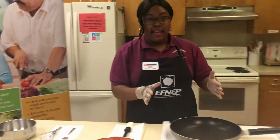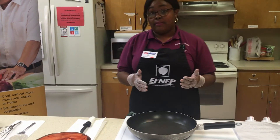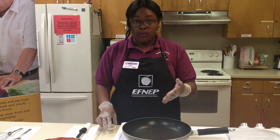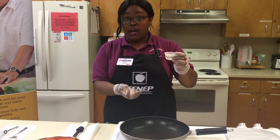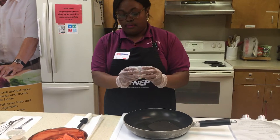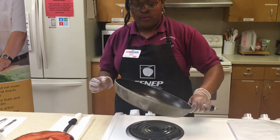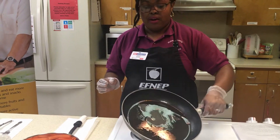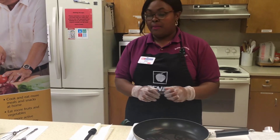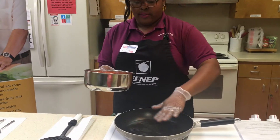The first thing we want to do is go ahead and turn on our stove, up to about between six or seven. We're going to be using a regular frying pan — you can use a skillet if you have one. I have my two tablespoons of olive oil and I'm just going to pour it into the pan. We're going to roll the pan around a little bit to make sure the whole pan is coated. You can see the smoke coming up, so we know that it's heating up.